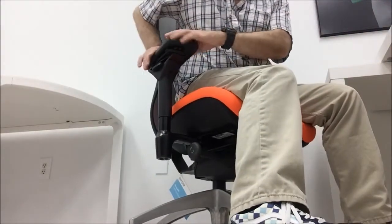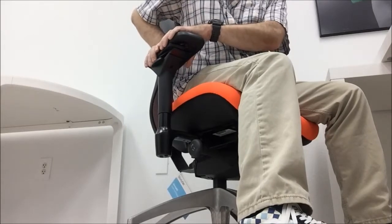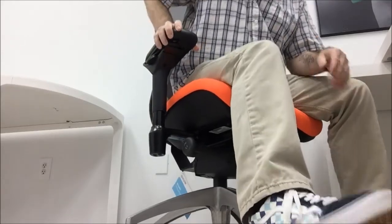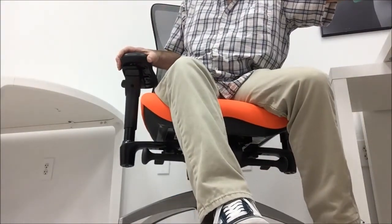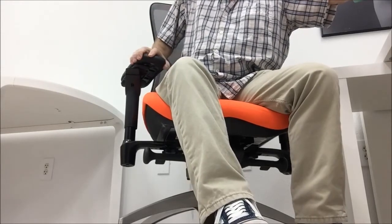There are several arm pad adjustments you can make. For side-to-side adjustment, grasp the arm pad and slide it to the left or the right. The pad will pivot a total of 30 degrees by twisting the front of the arm pad 15 degrees to the left or 15 degrees to the right.